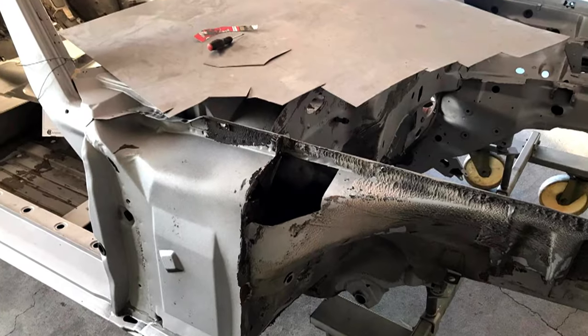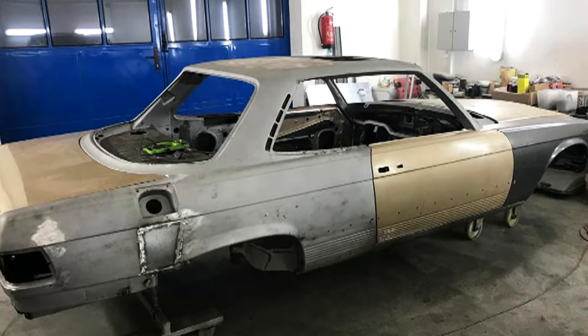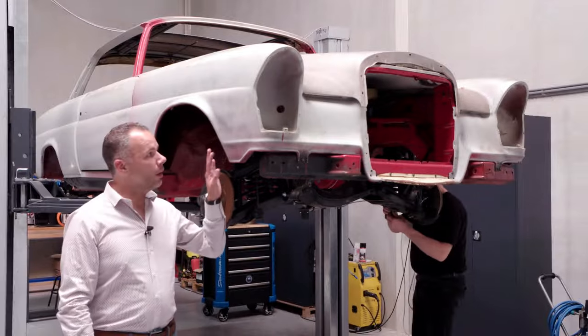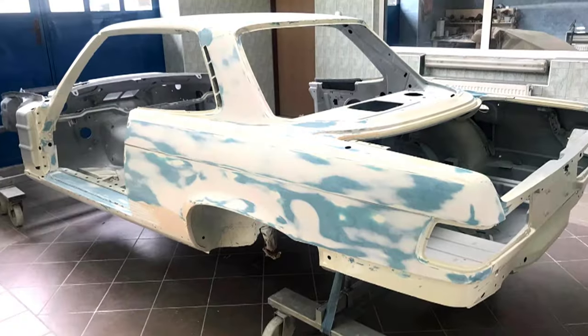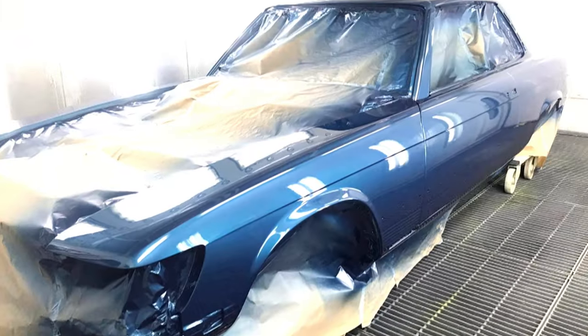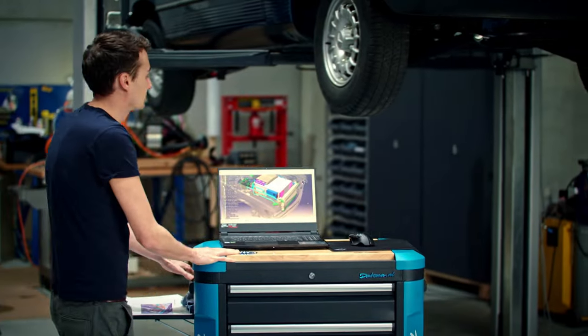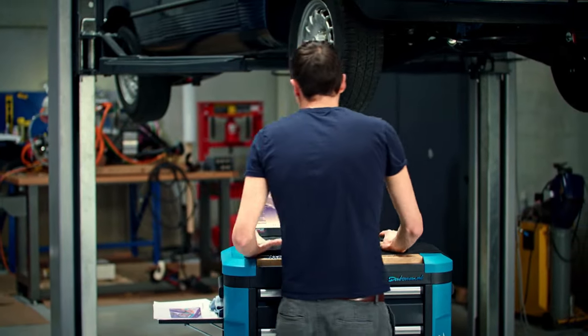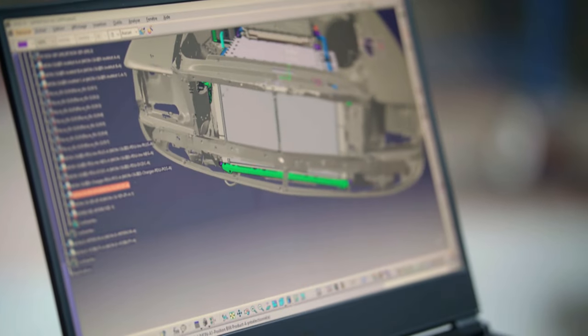The retro mod process requires a stripped down and patched up body. Every car starts like this — a completely bare shell. The cars will be completely 100% restored. We have the whole car in 3D, so that we have every exact measurement, and from there we start developing each part that needs to go in there.